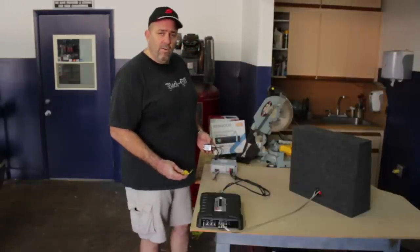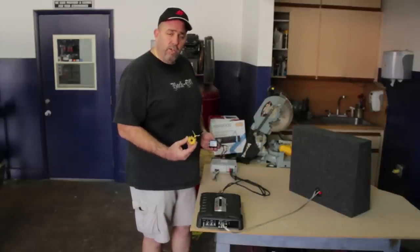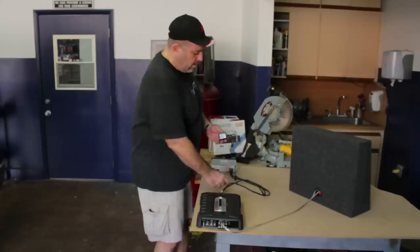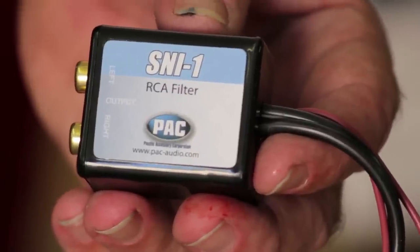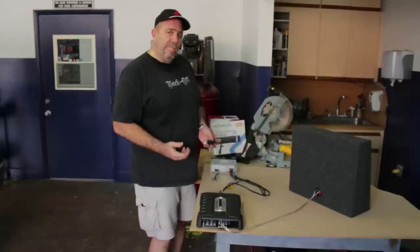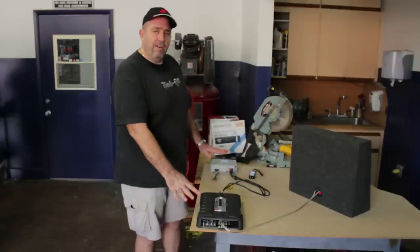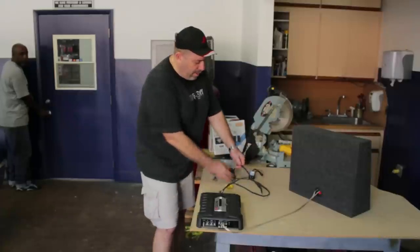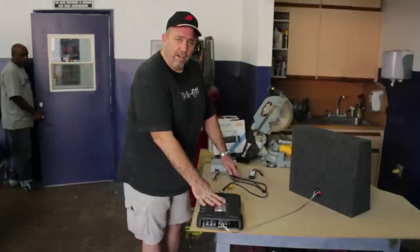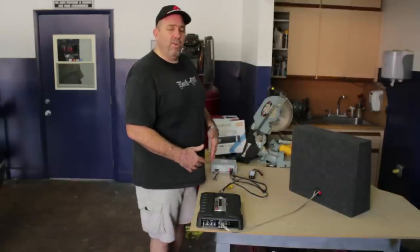To filter out engine noise from a car stereo, you may use one or both of these filters: a ferrite core electric filter and an RCA line level filter. Before we know which one we need, we have to do some troubleshooting. I've mocked up a radio and amplifier installation — a fairly common setup with a radio running on two RCA cables to a four-channel amplifier, and we have engine noise in the car.